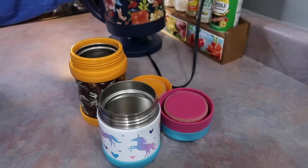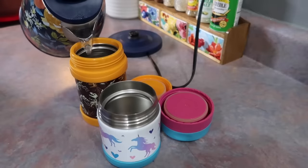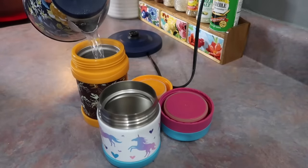Hey y'all, in today's video I'm going to be sharing some kid lunchbox ideas. I'm packing up lunch for my kids to take to school.